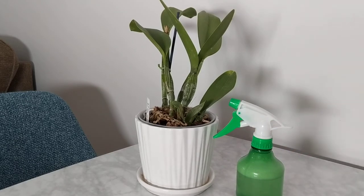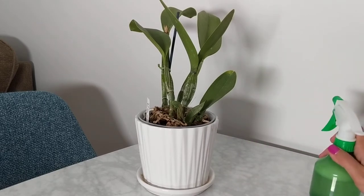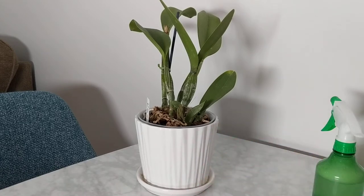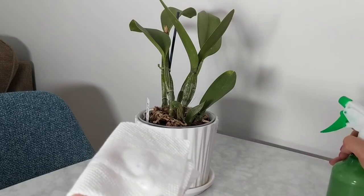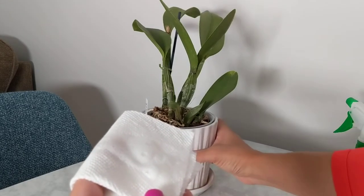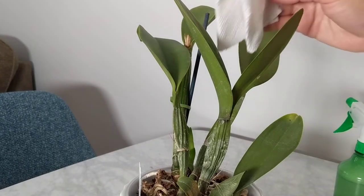What I normally do is take my plants — this could work for any houseplants or any orchids. I can either spray it directly onto the plant, or I can take a paper towel, spray the solution directly on the paper towel, and then rub it on my Cattleya leaves.